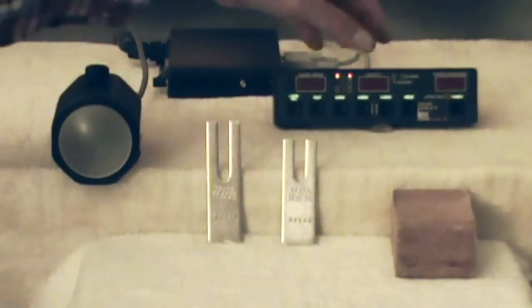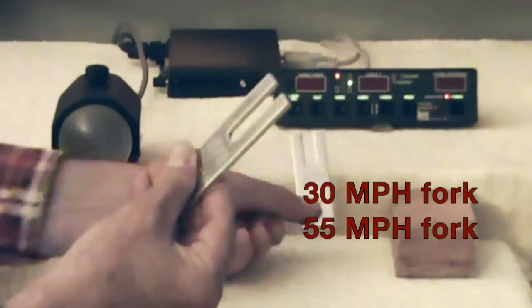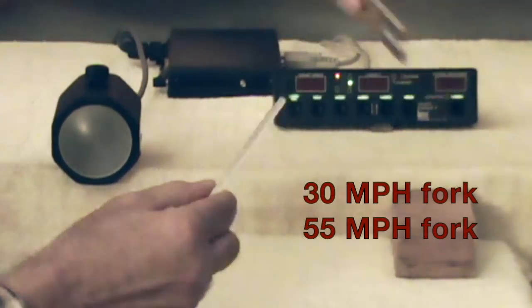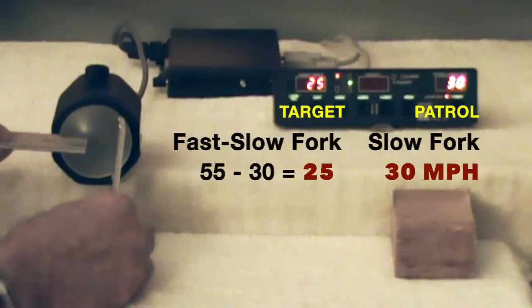Change to moving mode, opposite direction, oncoming traffic. Use the slower, larger fork first. The patrol speed should be the slower fork. The target speed should be the difference in the fork speeds.